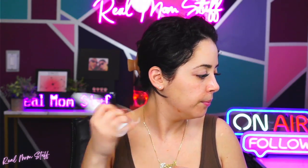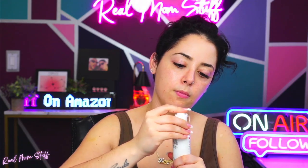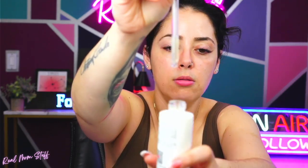So let's see what it smells like. It smells nice. So it looks like this — let me see the color.